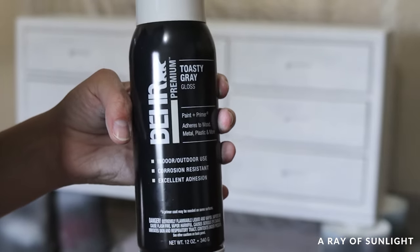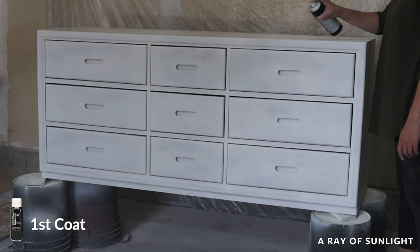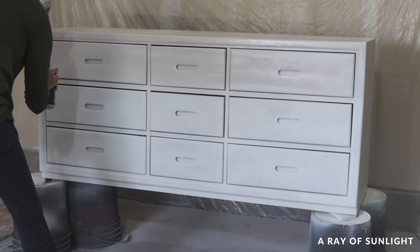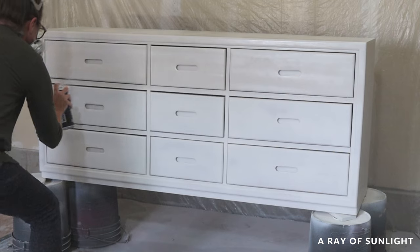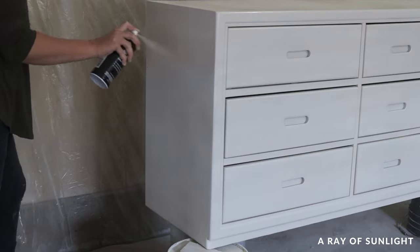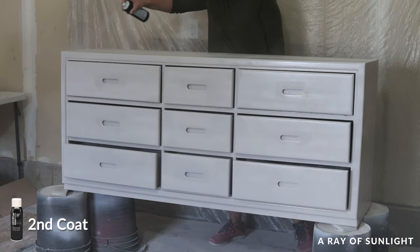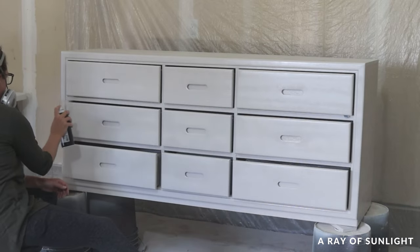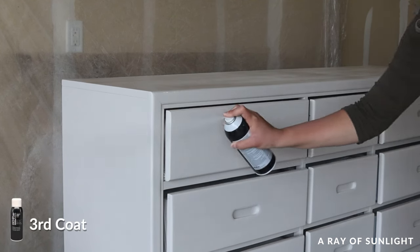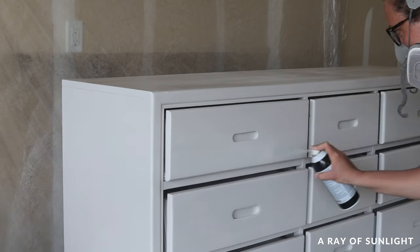Now for the spray paint. I used Behr spray paint because it was one of the best in my spray paint comparison test. I shook the can really well and then sprayed a thin coat of paint all over, holding the can about 10 inches away and going back and forth fairly quickly. I didn't want any drips because this paint requires recoating within an hour or waiting 24 hours. I ended up spraying three coats, waiting 30 to 40 minutes between coats. Each coat took about 10 minutes to spray, so I was painting and taking breaks for a couple of hours. It only took about two and a half cans of spray paint.